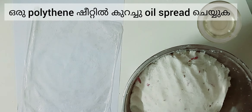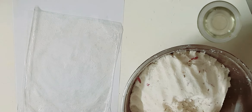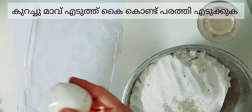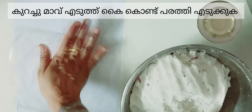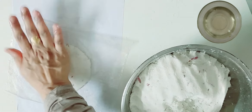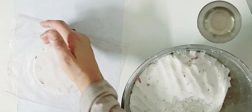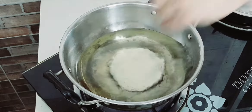Spread oil on a flat surface. Take a portion of the dough, roll it and flatten it using your hands, then fry it on a high to medium flame.